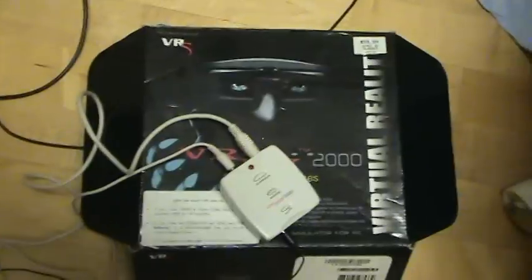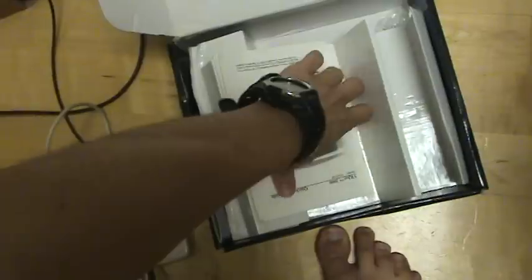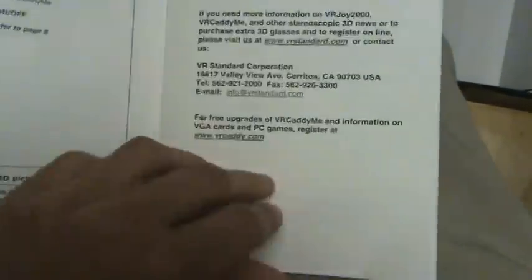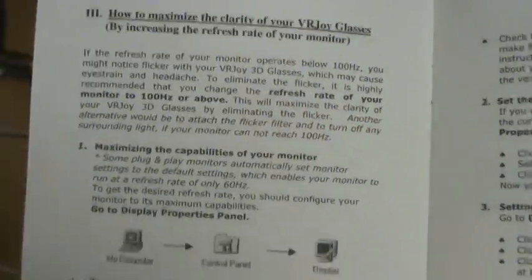It might be a way to make it work with 3D — I don't know. A hobbyist would probably be able to figure it out, or somebody with a scientific mind. Here's the instruction manual — I'll just skim through it. It tells you how to install it and that you've got to increase the refresh rate of your monitor to improve the clarity.